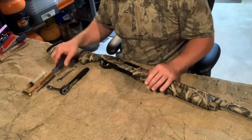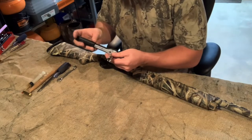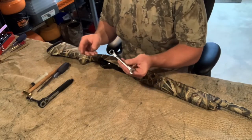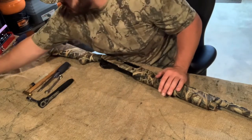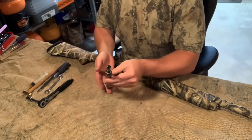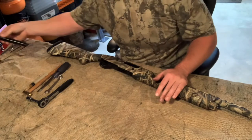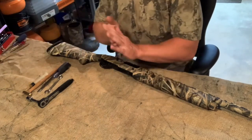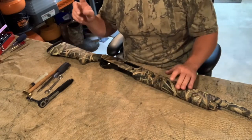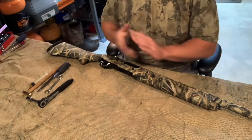You'll want a standard number two Phillips head. If you have a SureCycle system like me, you will need a half inch on like a three inch extension. If you have the SureCycle, you also need a seven-sixteenths wrench. If you have the factory buffer assembly in and you need to take the stock off, you're going to need a five millimeter — I believe it's a Japanese gun, so most stuff should be metric unless it's the SureCycle system. I will explain the slight differences between the SureCycle system or the OEM system. So let's get to it.